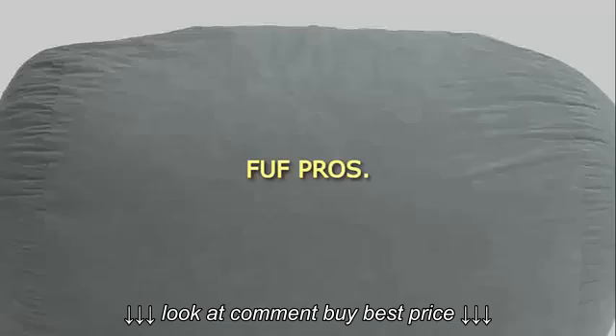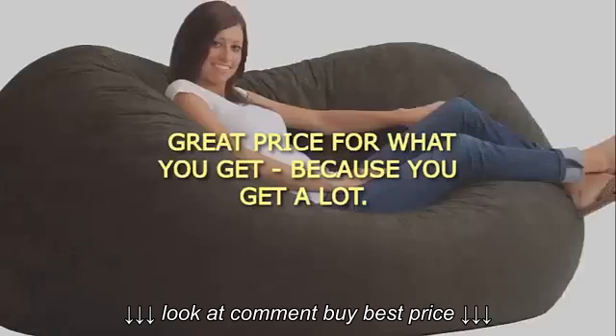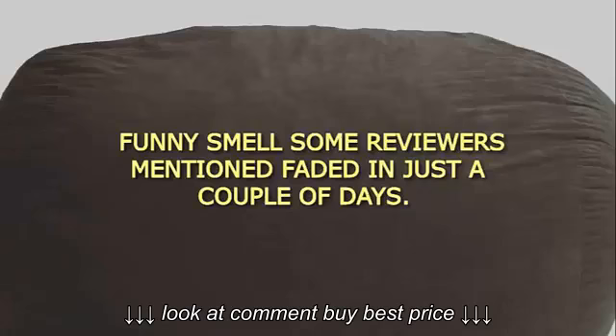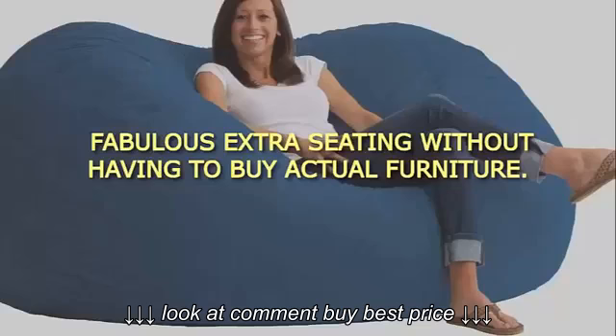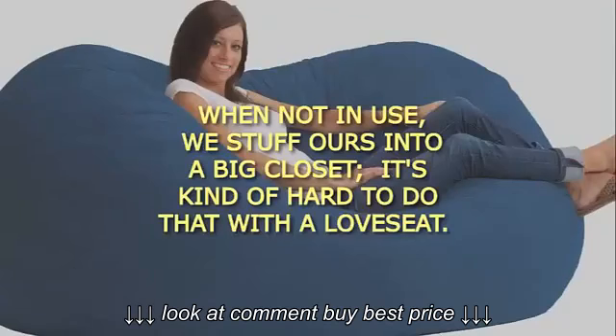FUF Pros: Very comfortable. Great price for what you get, because you get a lot. The funny smell some reviewers mention faded in just a couple of days. Fabulous extra seating without having to buy actual furniture. When not in use, we stuff ours into a big closet — it's kind of hard to do that with a love seat.